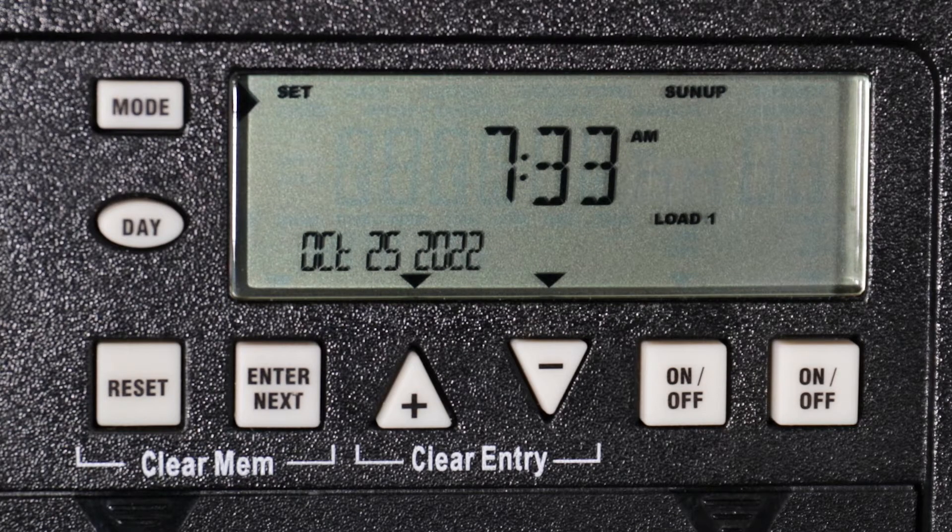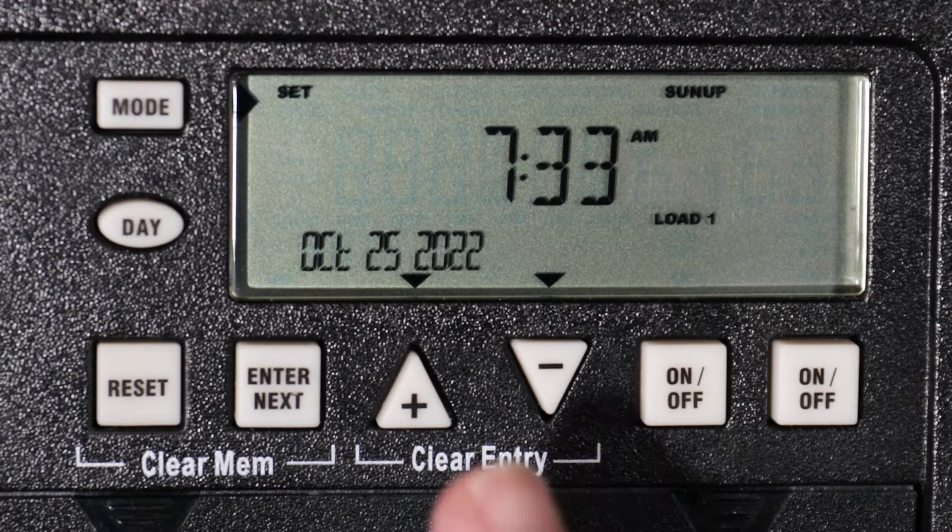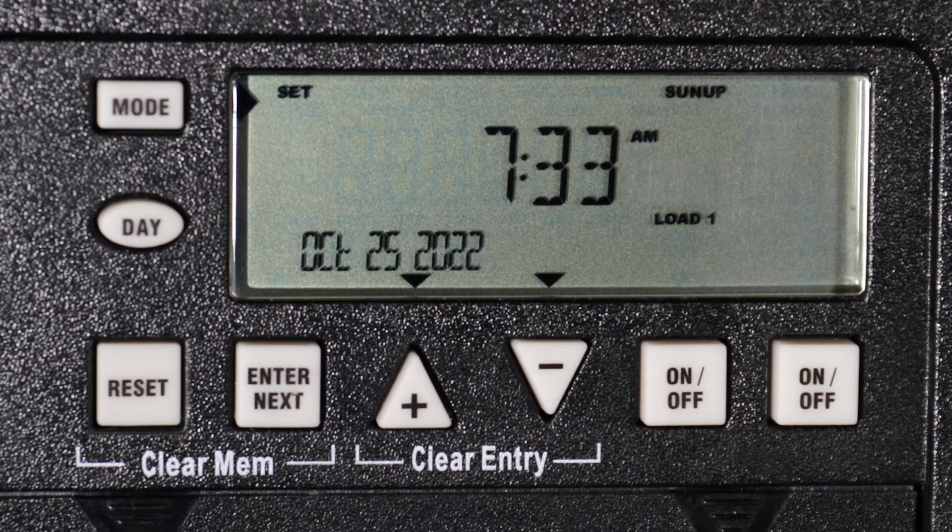Based on your zone, the sunup time for load 1 is displayed. This can be changed to match your location's exact sunrise time, including any offset you may want to include, with the plus or minus buttons. For this example, we will leave the sunrise setting where it is and press mode to advance. If you have more than one circuit, the sunup time for load 2 is now displayed — useful in environments involving lighting with different warmup times. We will leave load 2 at the default sunup time and press mode to advance.